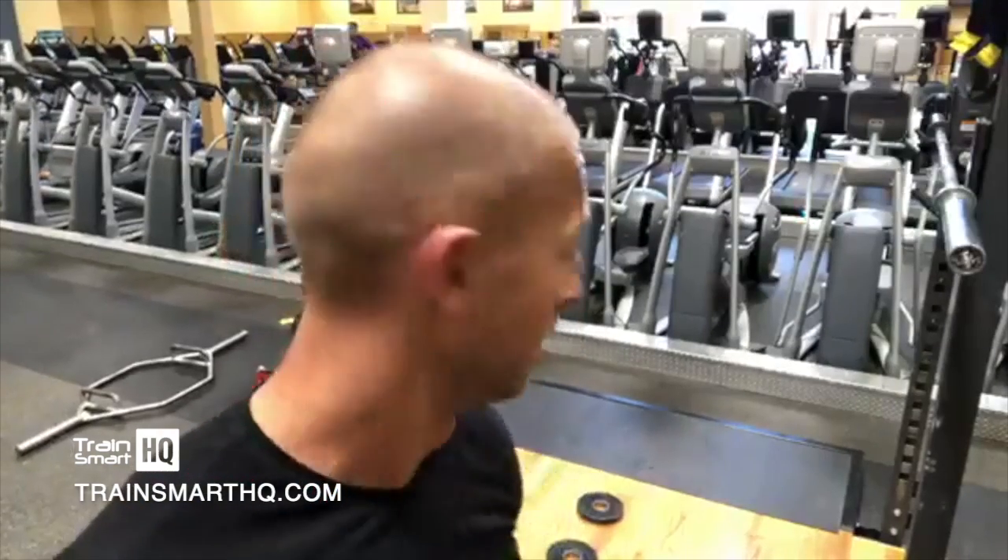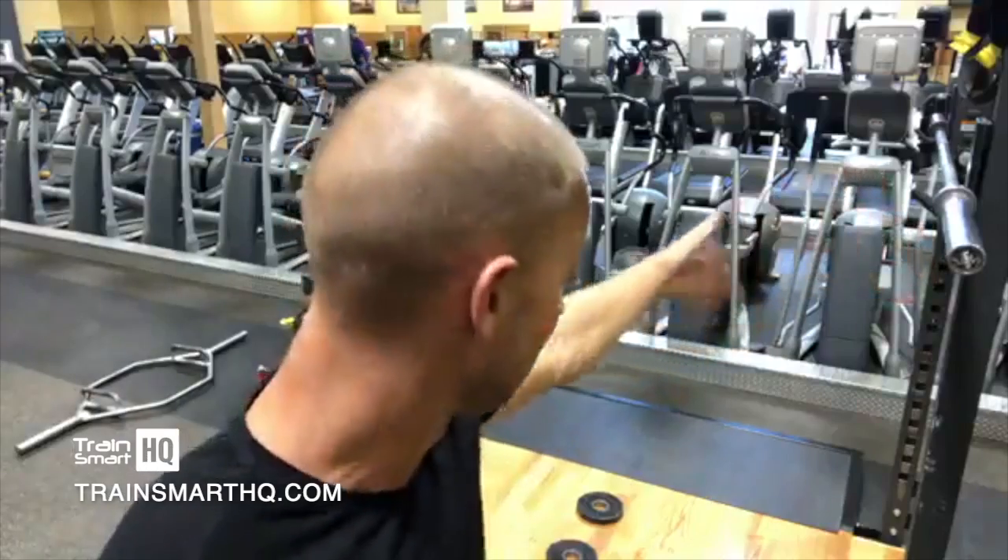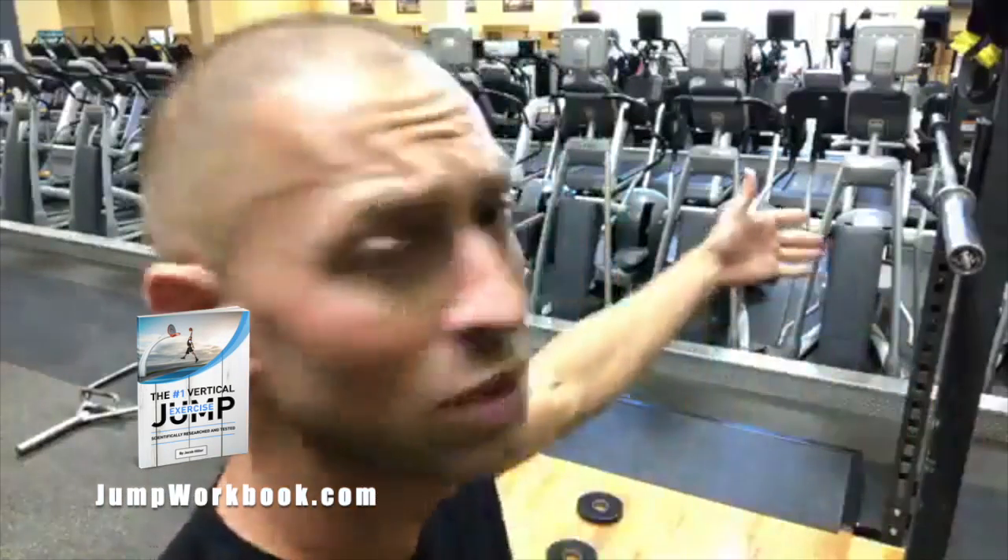I know some of you are going to disagree with me — that's fine. Just stop doing that. You don't have to have weight to do this, by the way. There's a way to do this without a weight room. If you're using jumpworkbook.com, the free workbook will show you how.